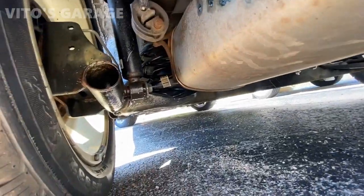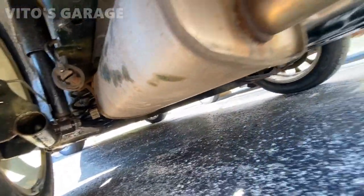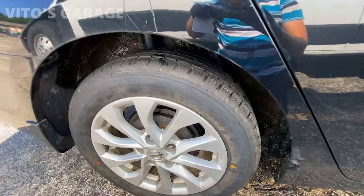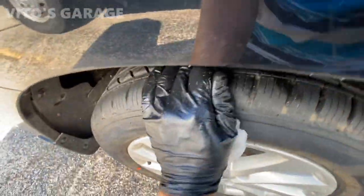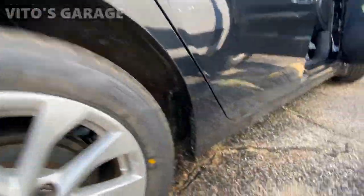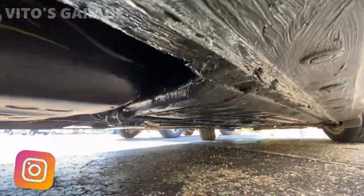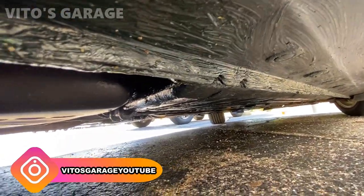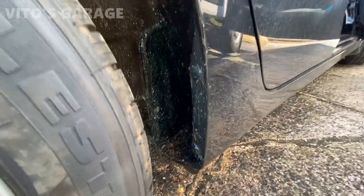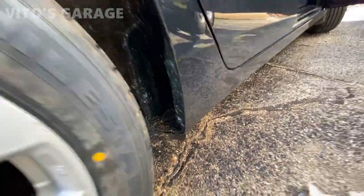The rear axle is also done, just gotta finish the right side. Got new tires in the rear as well. Here's how everything looks underneath — all greased up. I used bearing grease and fluid film, and this car will never rust out.